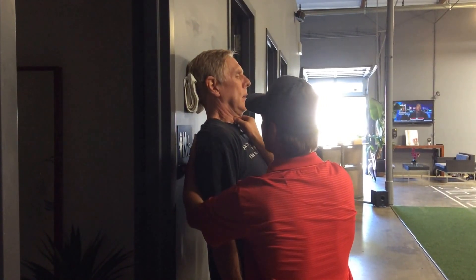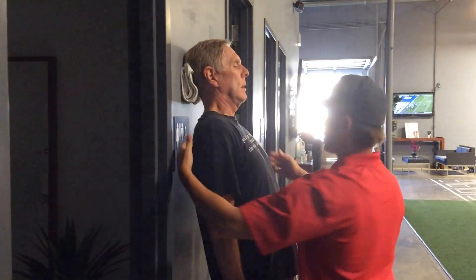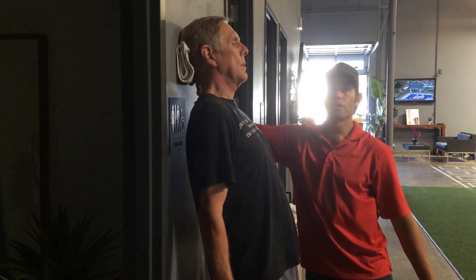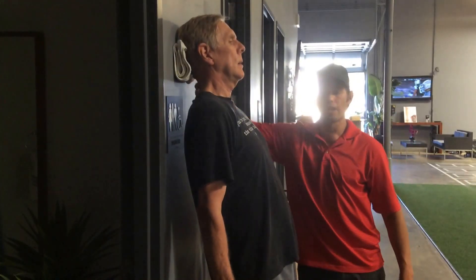You feel those neck muscles strengthening. You're going to feel a little stretch up here. You're basically bridging yourself up off the wall using the back of your head, strengthening these neck muscles.